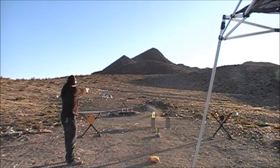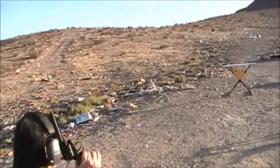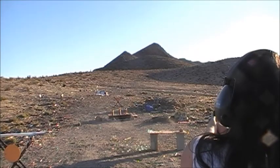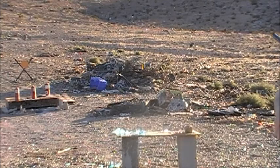Holy fuck, this thing kicks! You're about to shoot some .22 Magnum, we're going to go downrange. Nice. Yee-haw. Holy shit.